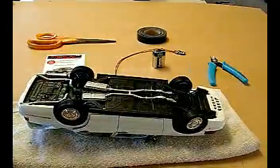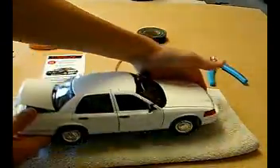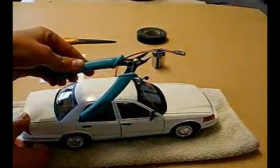Now that the car is back together, you can see that everything fits nicely. And if the hood doesn't shut all the way, you can just take some sprue cutters and cut off the bottom part of the engine.